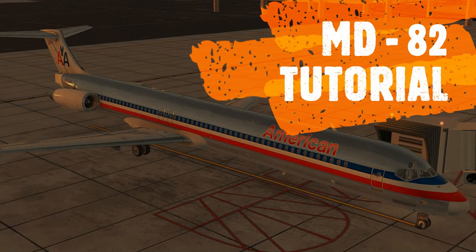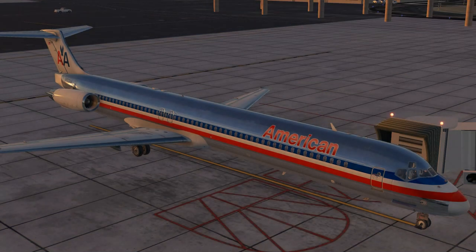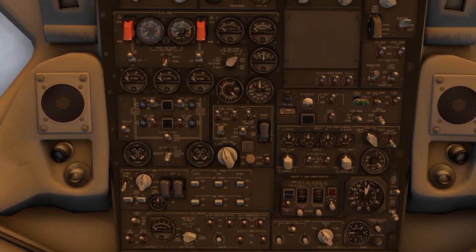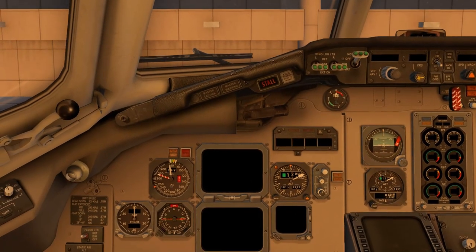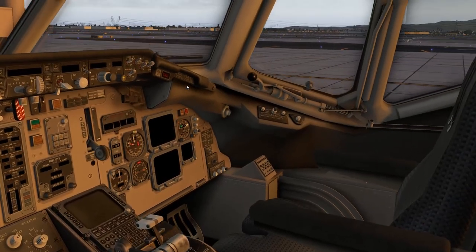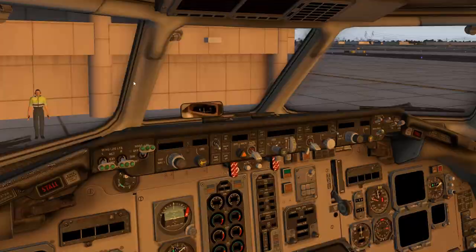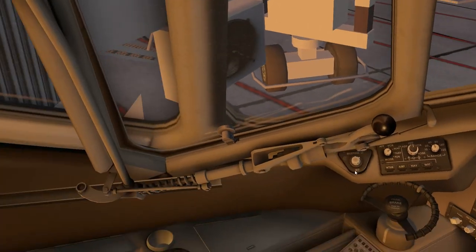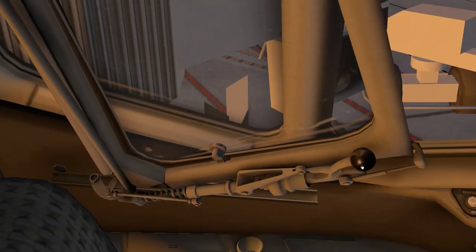Greetings, SimCaptains, and welcome aboard the X-Plane 11 Default MD-80. It's quite likely that either you're new to X-Plane or have been ignoring this aircraft for a long time and just got curious. But it's actually, for a default aircraft, very well rendered. It's got quite a few interesting little features that are kind of above and beyond for a default, honestly.